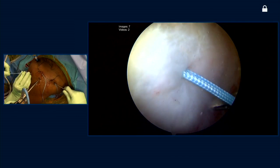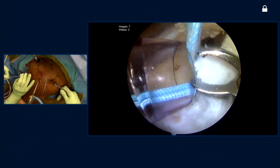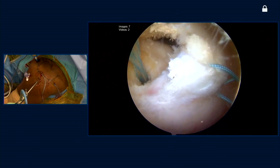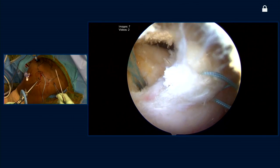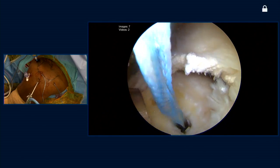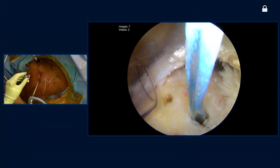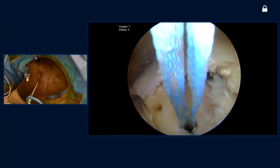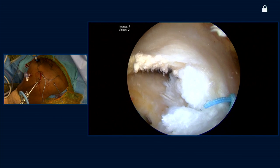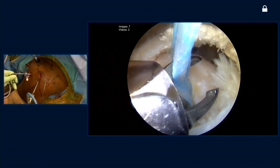There are lots of different ways to pass these sutures — is this your favorite way? I like to do this because my preference is to look from laterally. I think that helps me to appreciate the configuration of the tear — to identify the anatomy in terms of whether it goes from front to back or back to front. Certainly I could use a direct suture passing device from my lateral portal, but I find that the spectrum or an ACUPAS device is the most low profile and allows me to really choose my point of entry and penetrate the tissue exactly where I want while looking from a lateral portal.